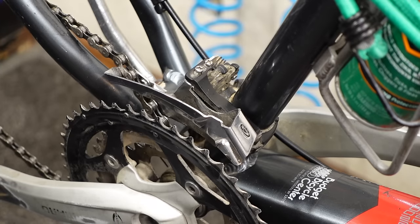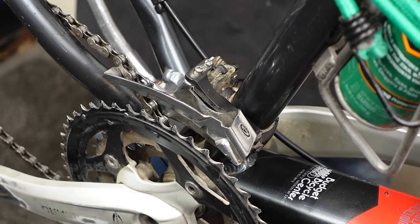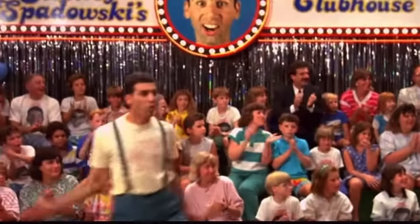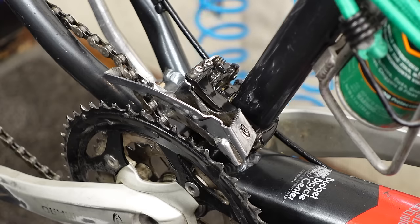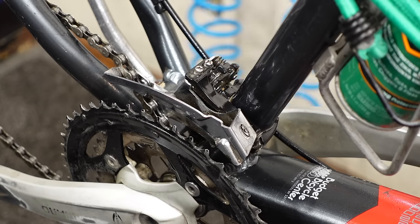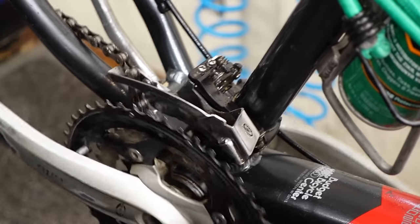I'm going to delicately lubricate this front derailleur. Oh yeah, that's the stuff!